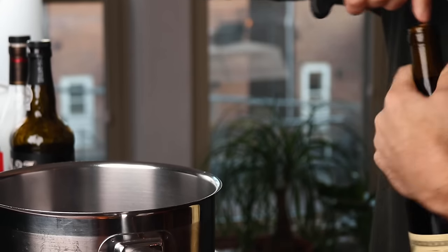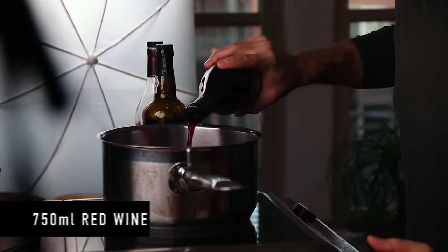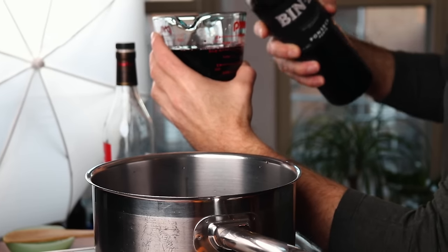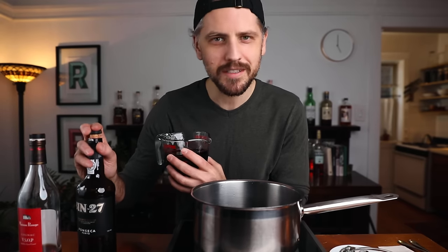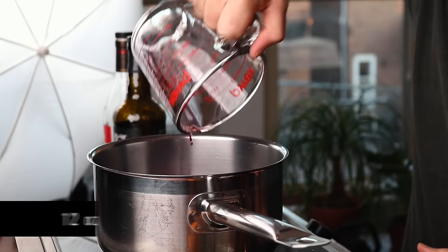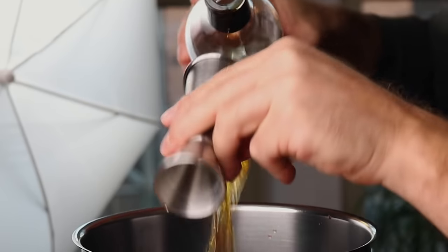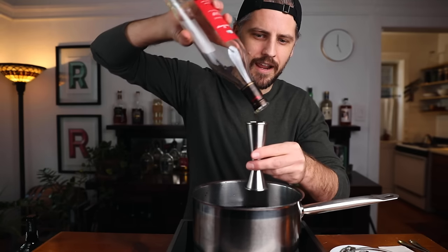Now we put this all into the pot. We're going to start with the booze. Open your bottle of wine and go ahead and dump it right into the pot. Then we want to add the port — roughly half a bottle, so about 12 ounces. It's not an exact science, just whatever seems right. And then six ounces of cognac, or the brandy of your choice.